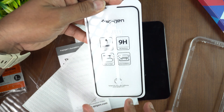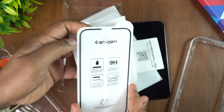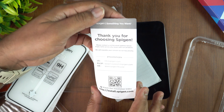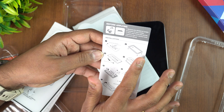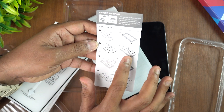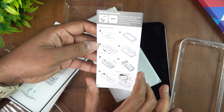The instruction says press and slide — that's the application option. Let's see how to apply this. Inside we also have a 'Thank you for choosing Spigen' card. The installation steps shown are: clean and wipe, then place the Align Master, then remove the back film and apply the glass.